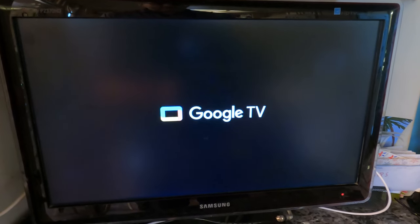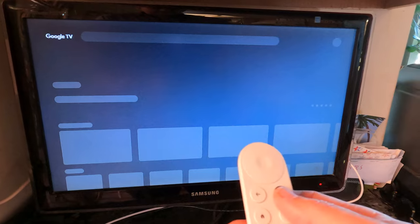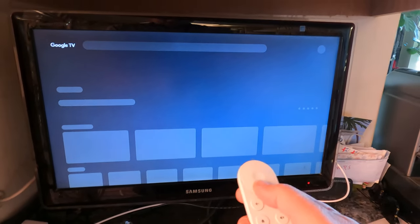Alright, so this is the boot-up — pretty colors, cute logos. One thing that's kind of weird is when it comes up it loads the outline for where things should go but there's no indication it's still doing something, except for this little glow going back and forth. The first time I tried booting this, it looked ready but the remote would not work. The only thing that worked was the assistant button until it was done loading.